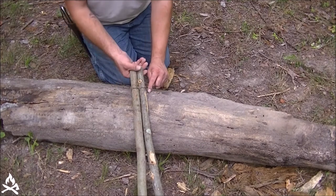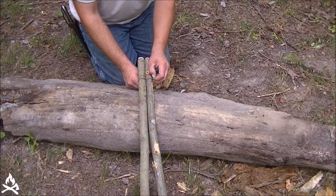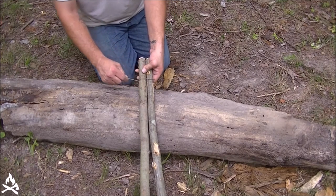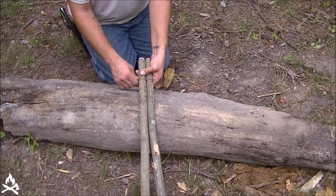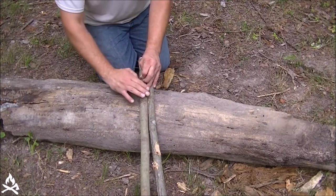Whenever I cross over onto my other pole here, it should pin it down and it won't let it unravel there. So what I'm going to do is take and do about eight wraps on this. I'm going to try to keep this real tight as I go.